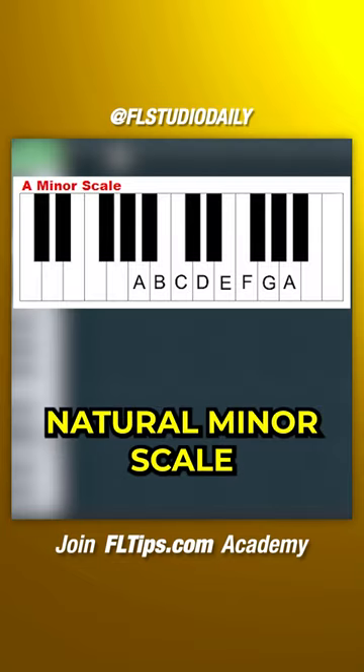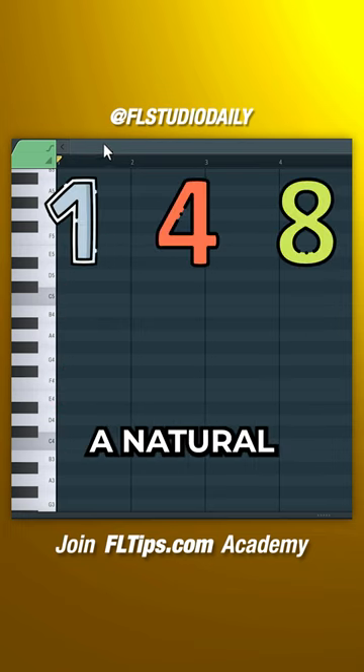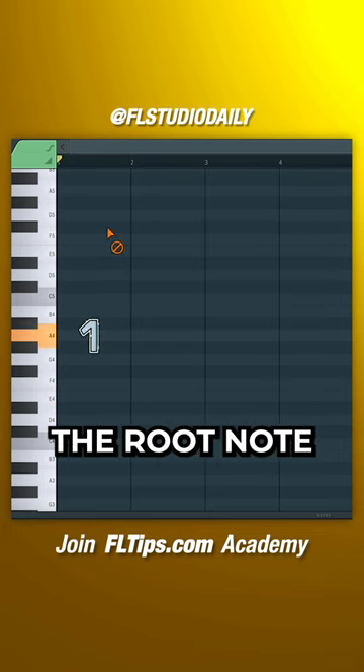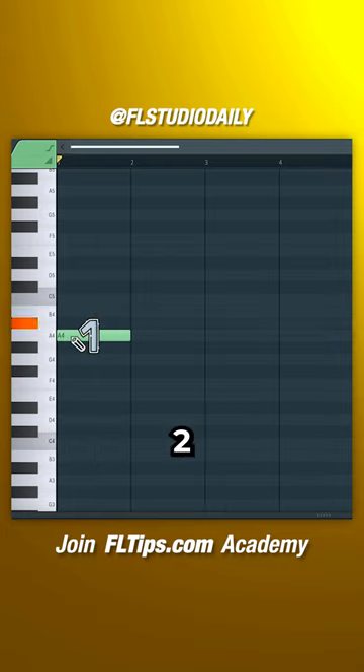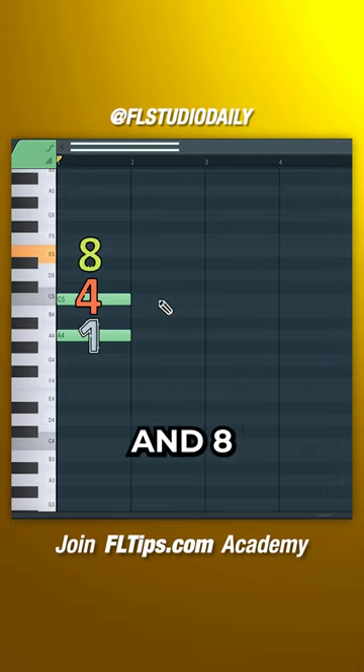Start with any three-note chord from the natural minor scale. Choose any note as the root and use this formula to instantly create a natural minor chord. Starting on the root note, count upwards: two, three, four, five, six, seven, and eight.